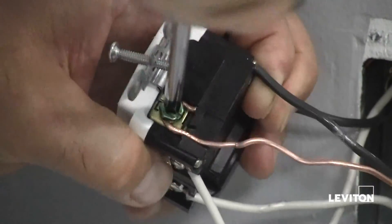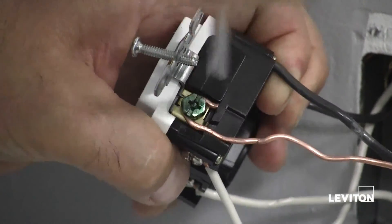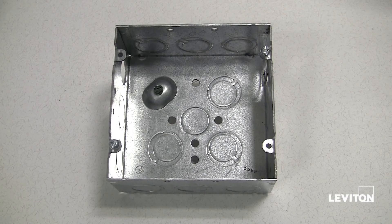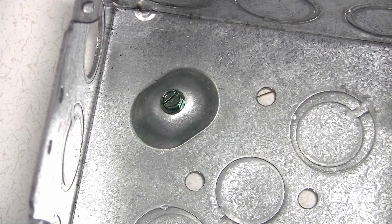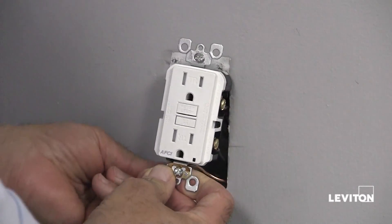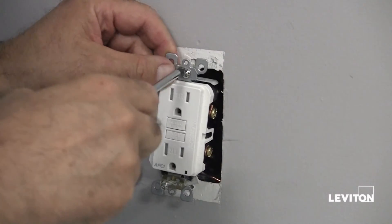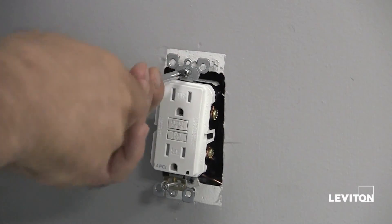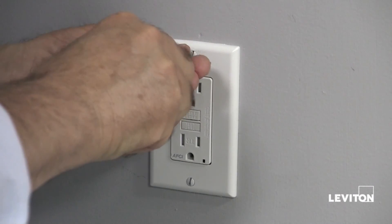Next, connect the green or bare copper wire to the grounding terminal on the AFCI. If your box has a grounding terminal, also connect a similar wire to the grounding terminal on the box. To complete the installation, we will fold the wires into the box, keeping the grounding wire away from the white and hot terminals. Then screw the outlet to the box and attach the wall plate.